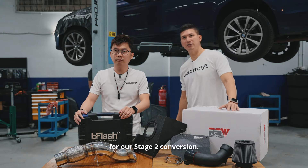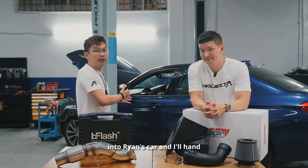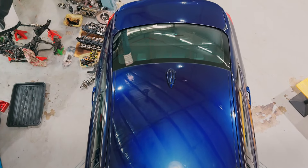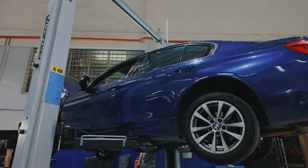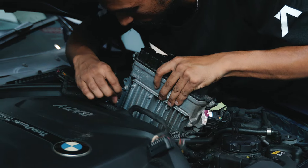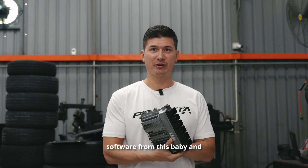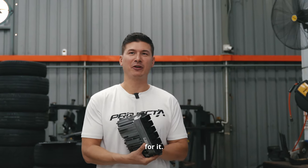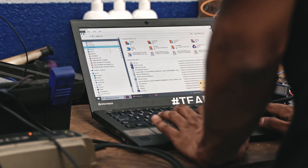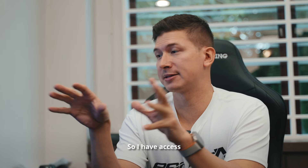This is our main ingredient for the Stage 2 conversion. We're going to install all these things into Ryan's car. Now that we got the ECU out, we'll be handing it over to the team to do the benching — extracting the original software. Now that the file is benched, the team uploaded it to our server so I have access to it.